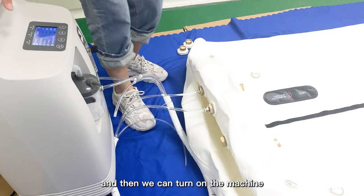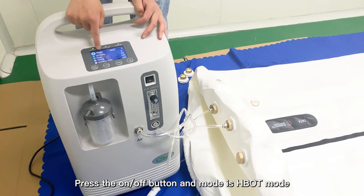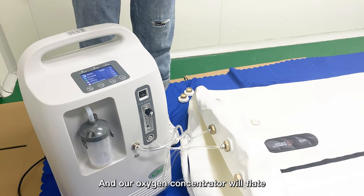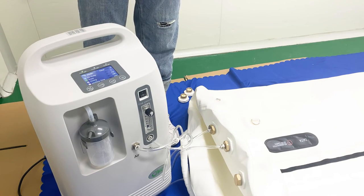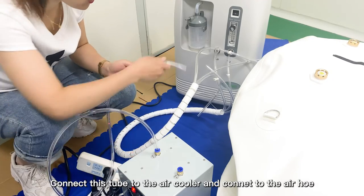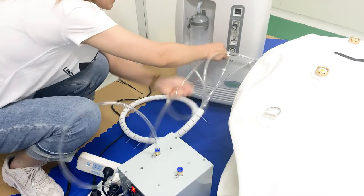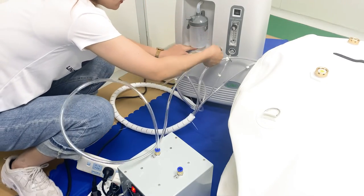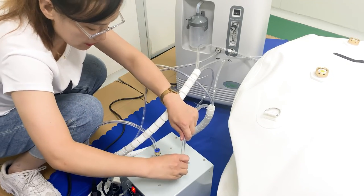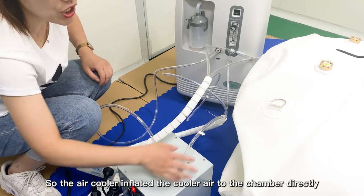Then we can turn on the machine. Press the On/Off button. The mode is HBOT mode — press this button and the oxygen concentrator will inflate the air to the chamber. If you have the air cooler in your order, connect this tube with the air cooler and press the button. The air cooler will inflate cooler air to the chamber directly.